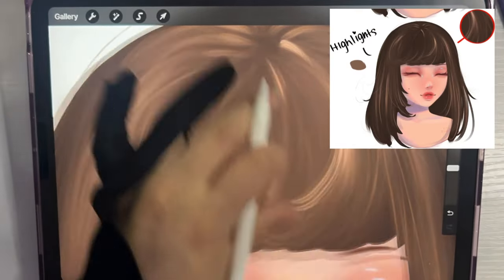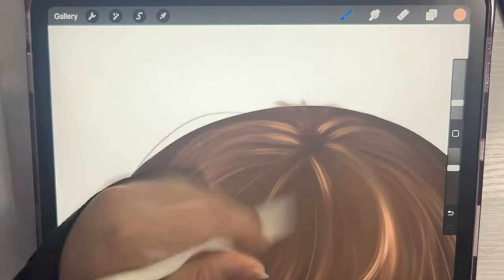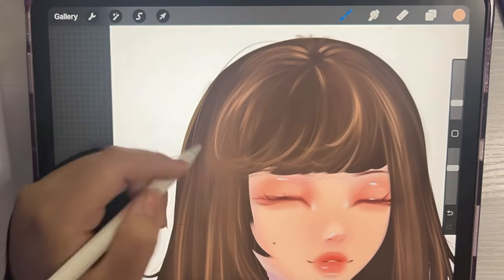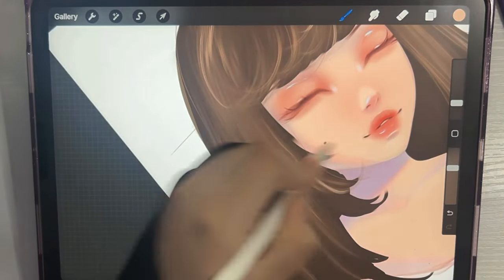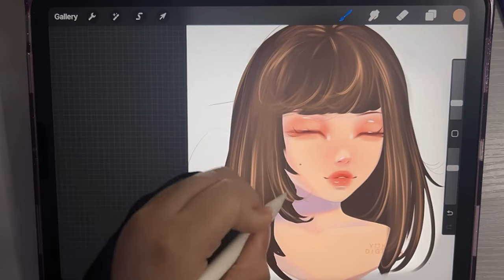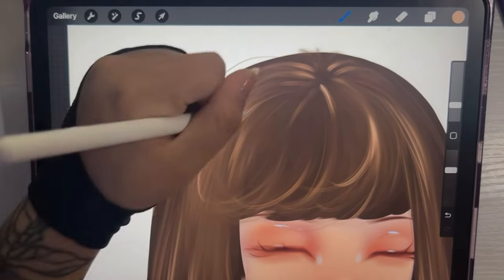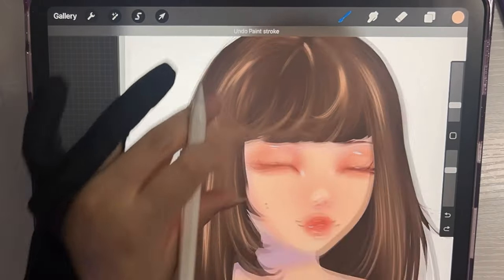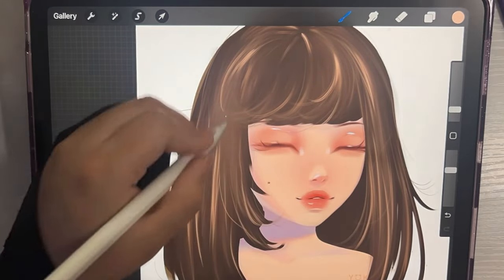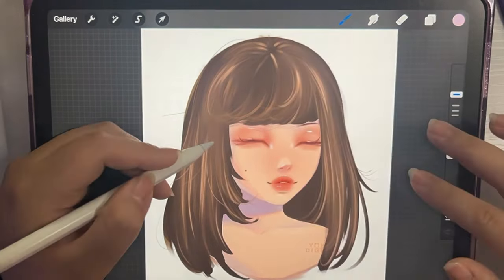The last step for the semi-realistic hair is going in with highlights — you can use white or just the lightest possible shade of the color you're using. I try to get little strands, and I add light in the middle of those strands I added earlier, so it really looks like those specific hair strands are curving out and catching the light source. I try not to add too much highlight because it can make the character's hair look greasy or wet, which is not what I'm going for.